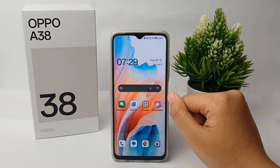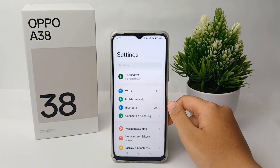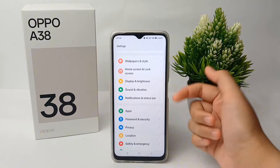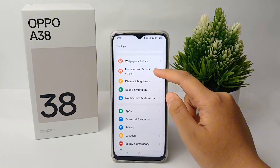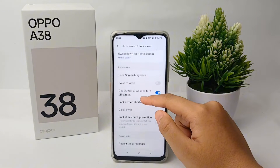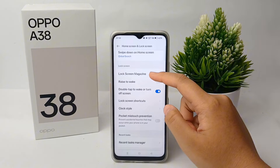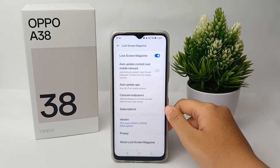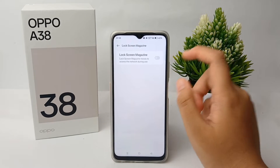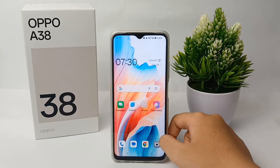First, go to the Settings menu. Scroll down and go to Home Screen and Lock Screen, then scroll down and find Lock Screen Magazine. Click on it and turn it off. The wallpaper magazine will no longer appear on your lock screen, so your battery will not run out quickly.